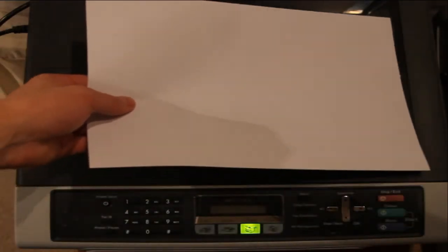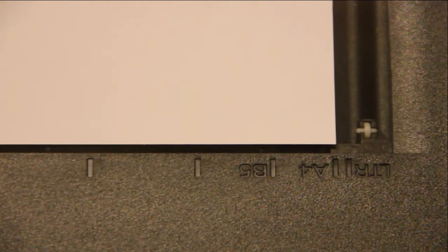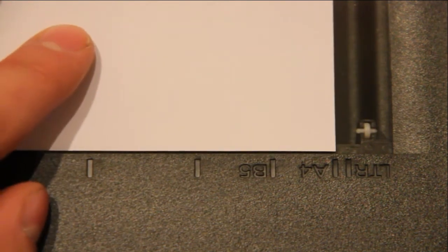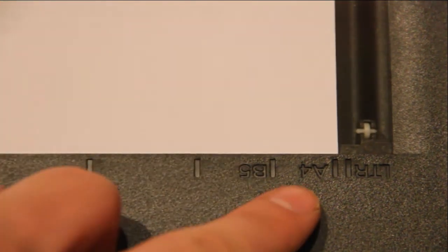You need to put the piece of paper you're going to copy in the top, and then you need to align the piece of paper, depending on what size it is, with the markings on the side. So this piece is an A4, so you need to line it up with the A4 marks here.